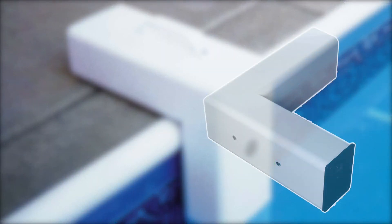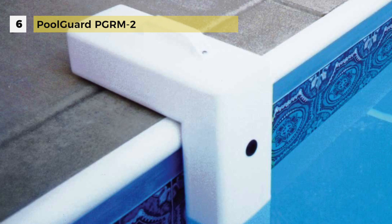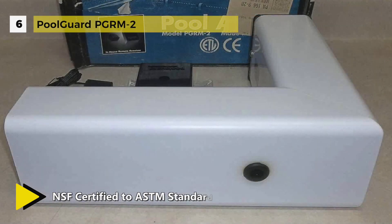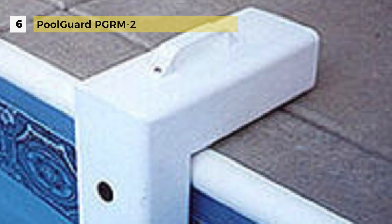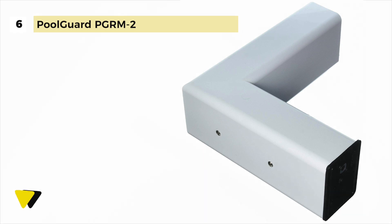The Pool Guard PGRM2 cannot be deactivated and is always in alarm-ready mode. The alarm will automatically wake up and run a system test when installed in the pool, and the tamper proof mode will sound an alarm when removed. To use your pool, simply remove the sensor and put it into sleep mode. It comes with an in-house remote receiver with a range up to 200 feet and a 12-volt power supply. The all-new sensing technology provides less chance of false alarms due to wind, rain, or small objects, and it can be used with a solar blanket.